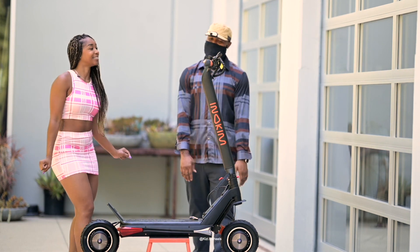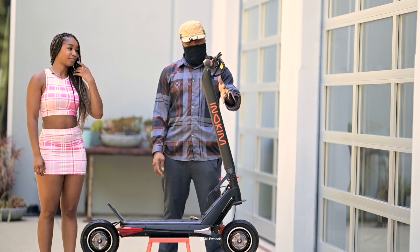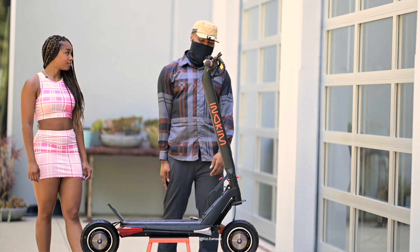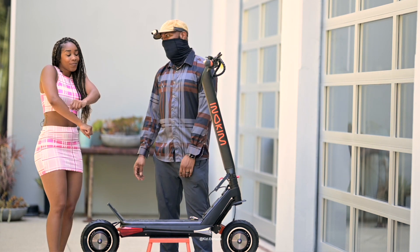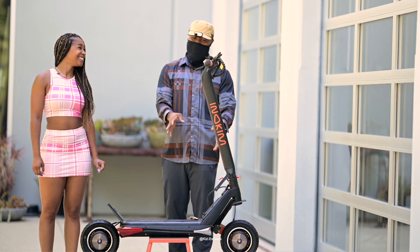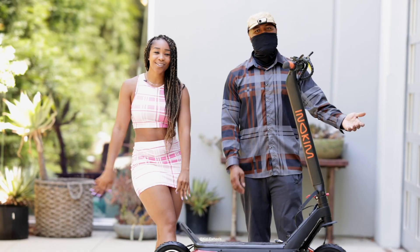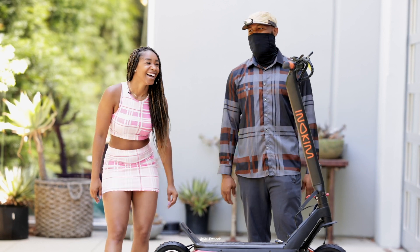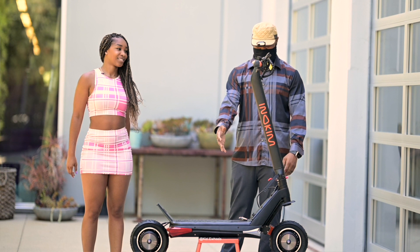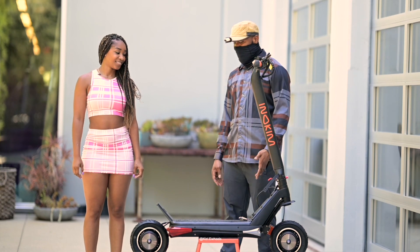You know, I might need to try out the speed. So I just want to let you guys know Inokim did send me this electric scooter. Hope you guys stay tuned to see what we're going to do to it, and Leah is going to be trying this today. So we're going to have her change up and get in the right gear, because we cannot have her scratching up her body and all that stuff. She has to stay cute - it's necessary.